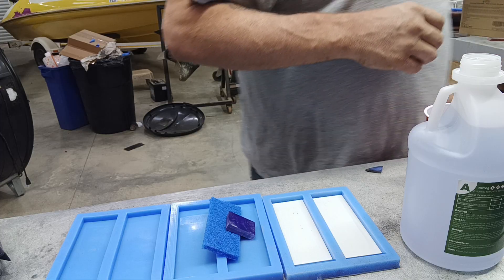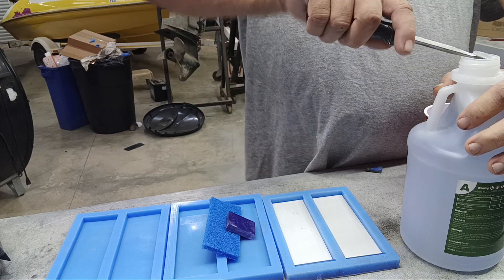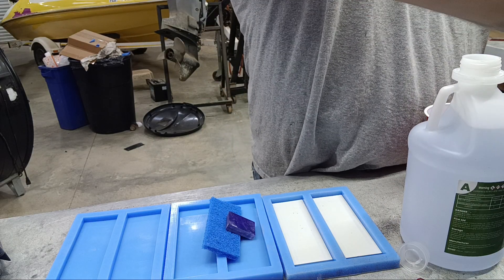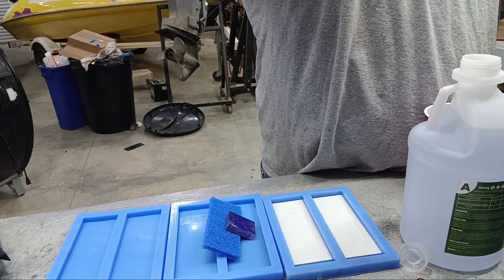Just bear with me — I don't know how long this is going to take. I have done epoxy work before, however I've never done it on camera, so I'm sure I'm going to be a little bit clumsy. I'm probably going to make some mistakes as I go.